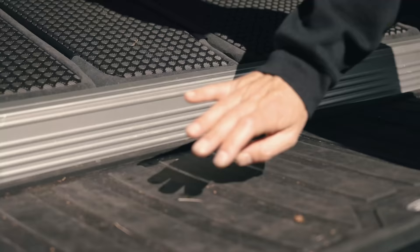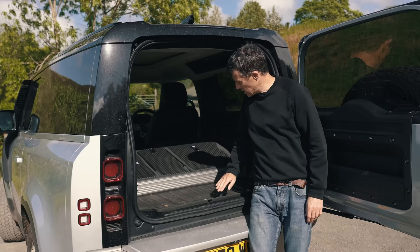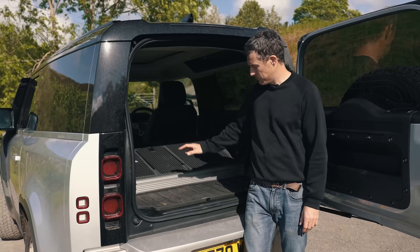More of a problem is this: if you want to slide things to the front, there's a big ridge getting in the way. And that brings me on to five annoying things about this car.